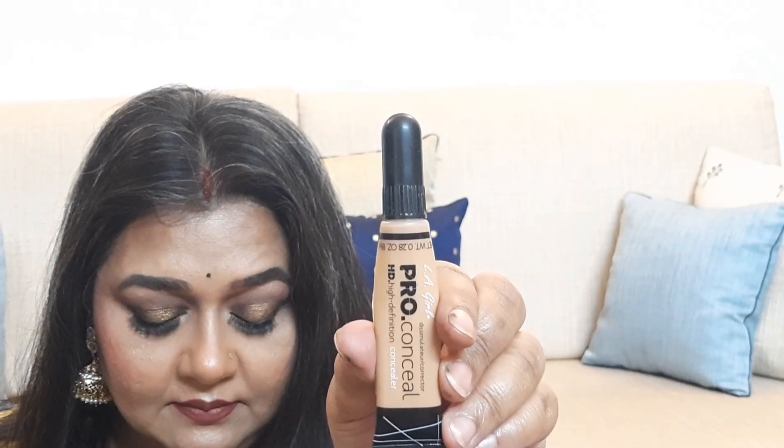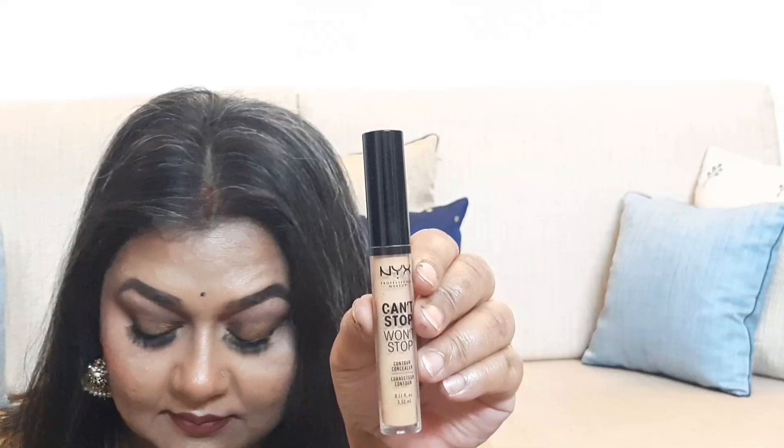I am starting my makeup by spritzing Smashbox Prime Man Set spray. Next I am using LA Girl concealer in medium beige to color correct, and a lighter NYX concealer to prime the eyes and also to highlight.